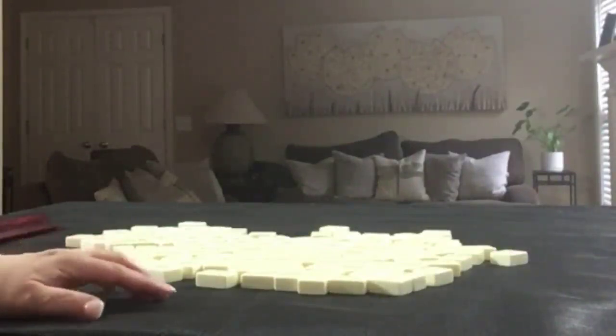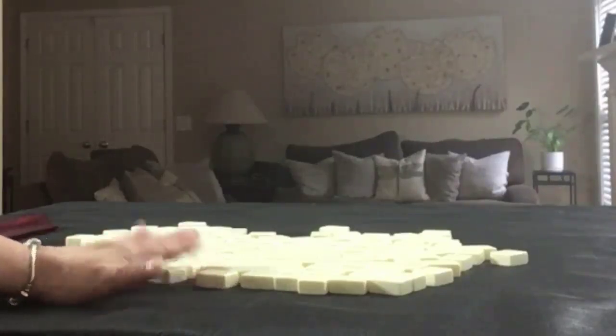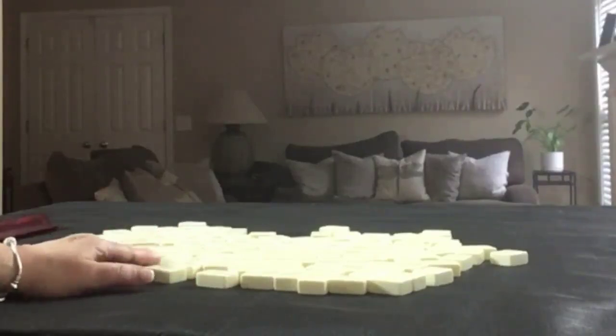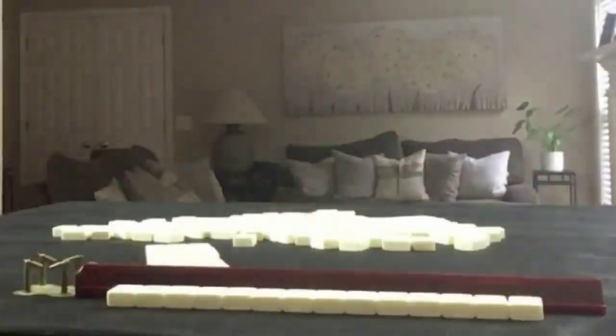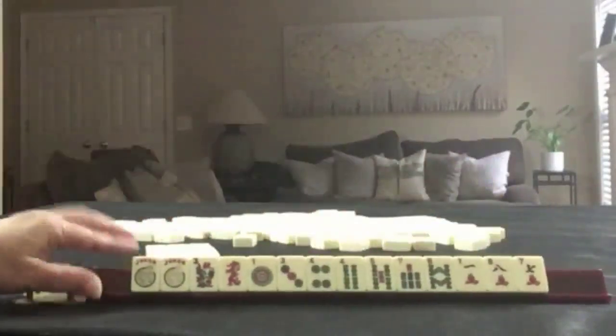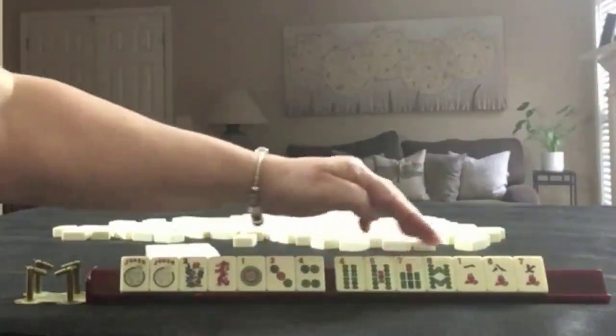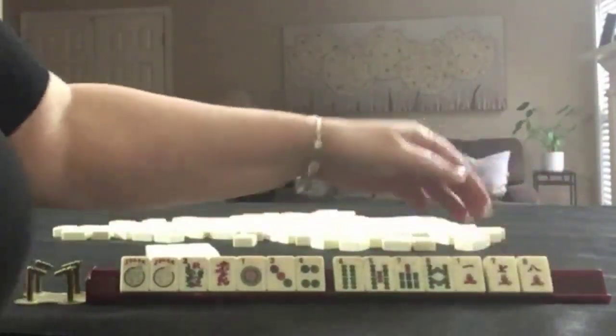Then we'll do another iteration where we'll try Plan B, and then we'll compare results. I'll deal 14 tiles and create a mock Charleston with no jokers. We have a couple of jokers, a flower, red dragon, one, three, four in dots. Four, five, seven, eight in bams. One, seven, eight in cracks.